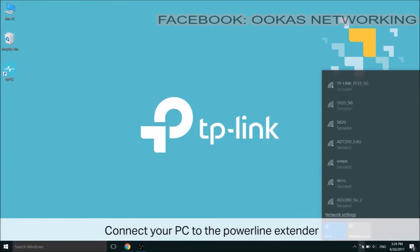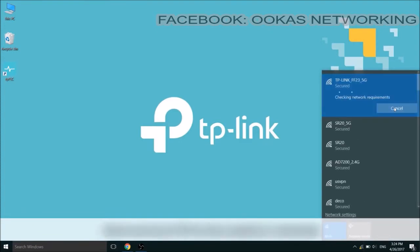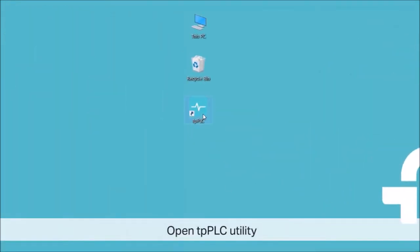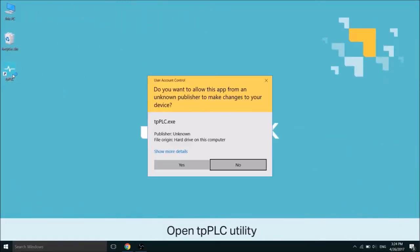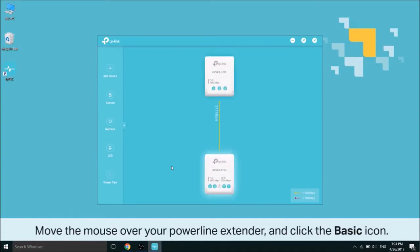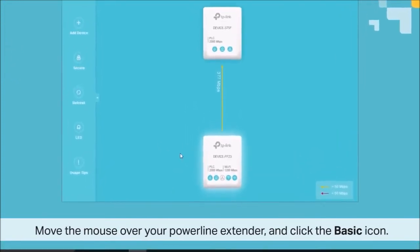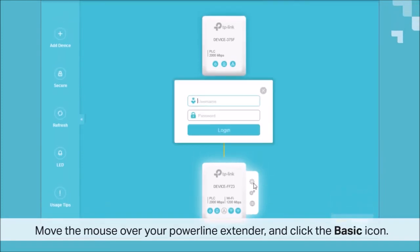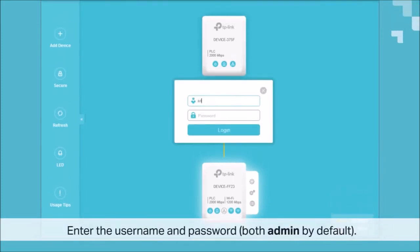Now connect your PC to the PowerLine extender, either wired via Ethernet cable or wirelessly. Open the TPPLC utility — by default it should be on your desktop as an icon. Once it's open, move your mouse over to your PowerLine extender and click the basic button, which is the gear icon on the top. When that's opened up, enter the username and password. Again, both are admin, A-D-M-I-N, by default.